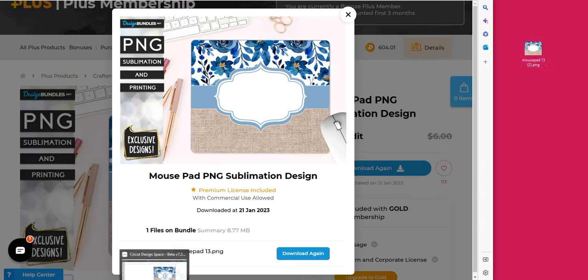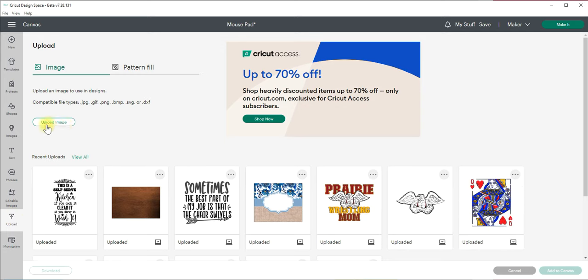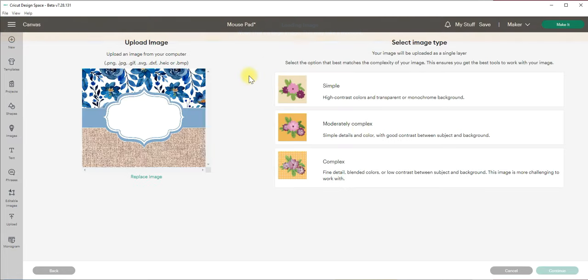Then I need to go back to Cricut Design Space and upload that file. To do that, come over and click the upload button. You can either browse your files — I put it on my desktop so I'd browse there — or my favorite thing to do is just drag it and drop it right in here, and that's that simple.